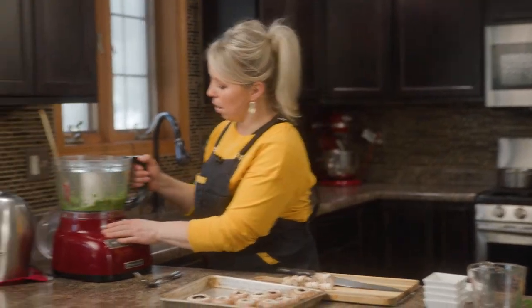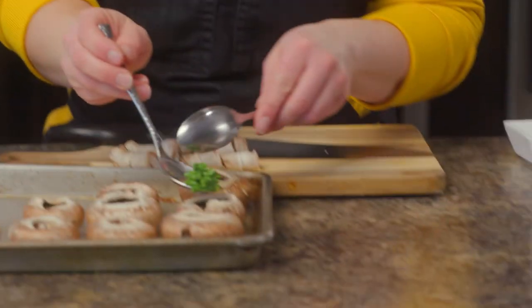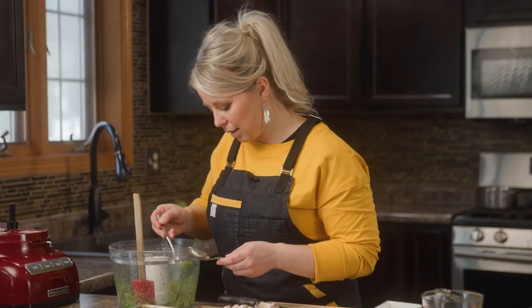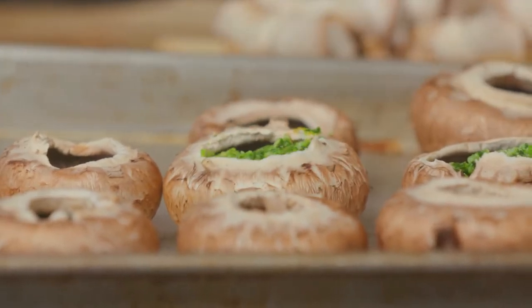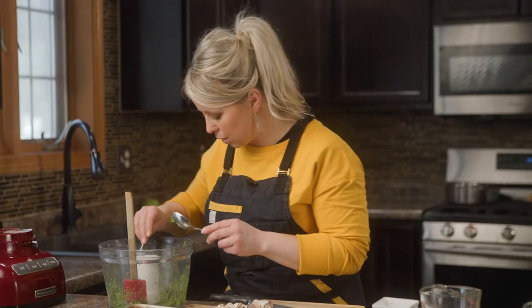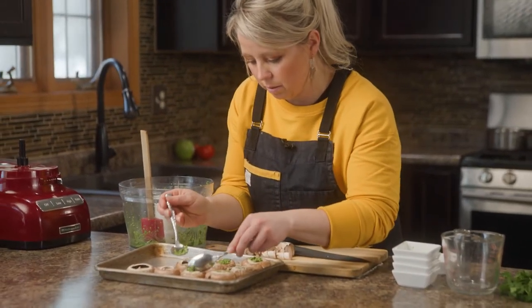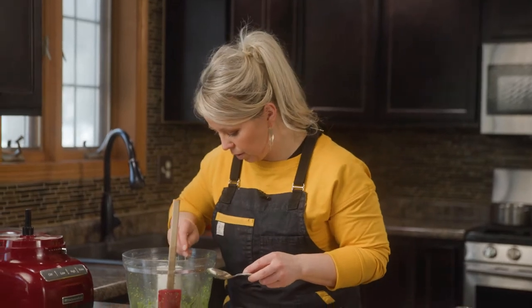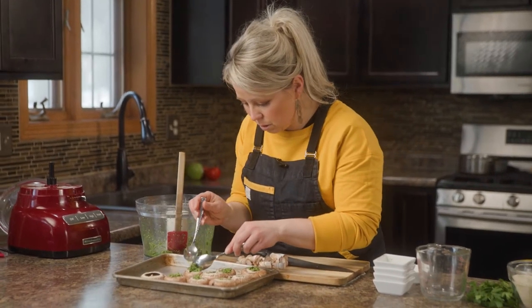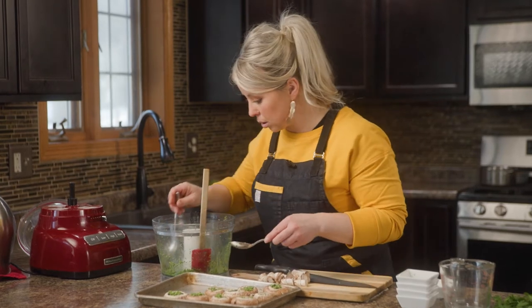I'm going to take our bowl off and start stuffing our mushrooms. Keep in mind that depending on the size of the mushrooms will depend on how far your pesto goes, so keep that in mind when prepping or multiplying the recipe. These work really great as appetizers, or as a more flavorful vegetable alongside your meal. It should have just a punch of flavor. People sometimes ask if they should season the mushroom itself — you certainly could, but I wouldn't go too crazy because this pesto is going to have so much flavor.